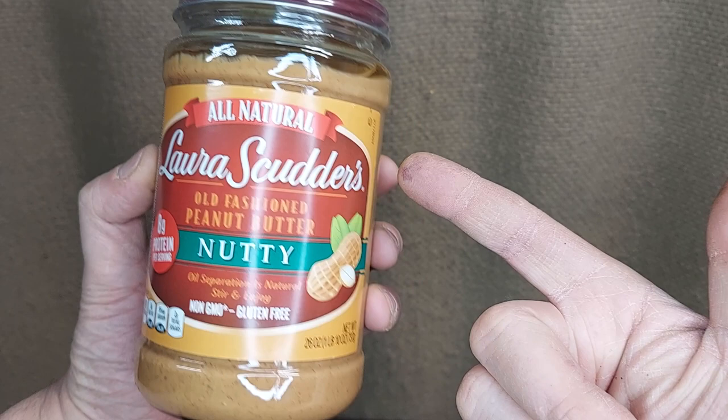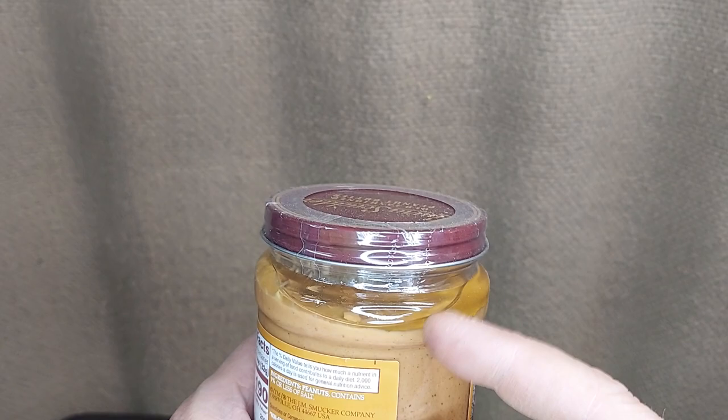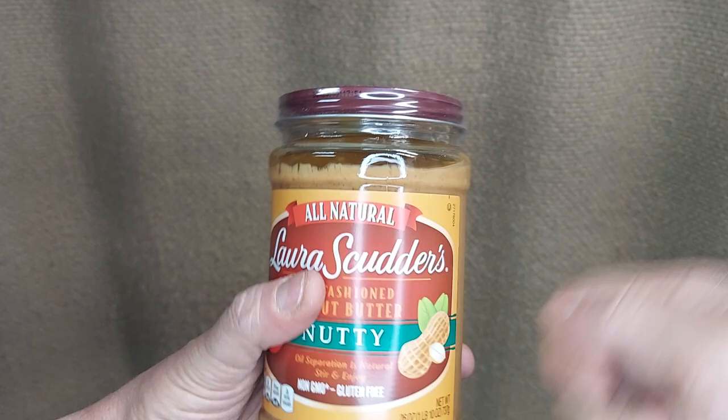So some questions about the all-natural Laura Scudder's peanut butter. I'm a big fan of the nutty, so it's got chunks and nuts in there. You can see that as it sits on the shelf, separation will happen.